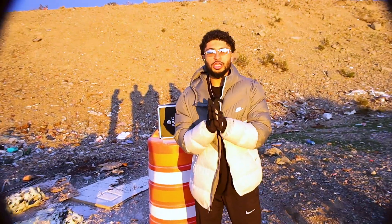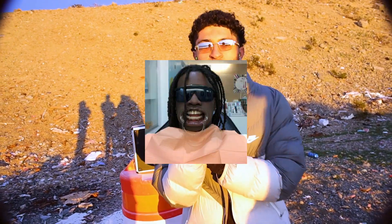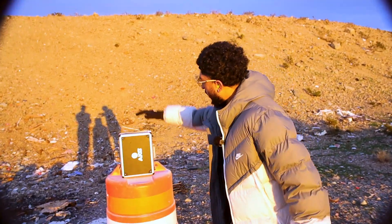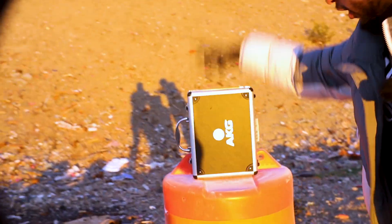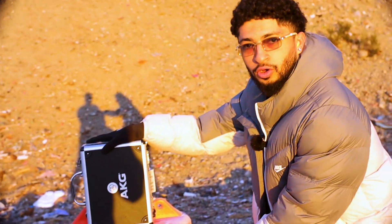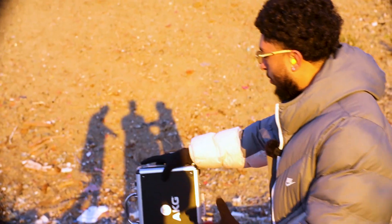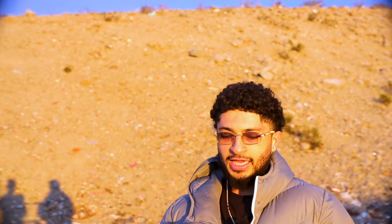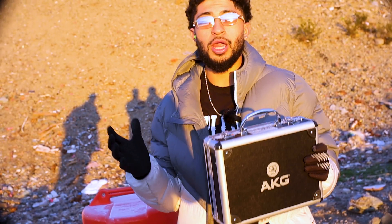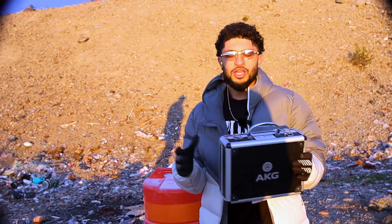Alright, first target went out with a bang — the fire extinguisher. Shout out to Kai, I missed on purpose so he could have his shining moment. I love my bro, I'd do it again. Anyway, now we have an unlockable, unbreakable box. It used to hold the AKG C214 — an amazing microphone, often compared to the SMB7 we use on the podcast.